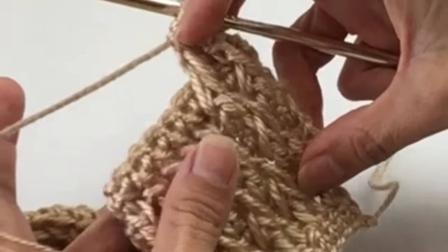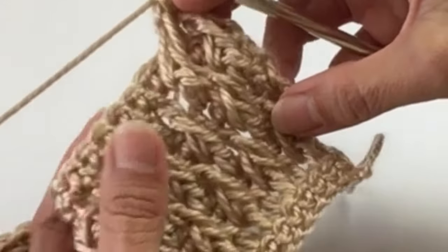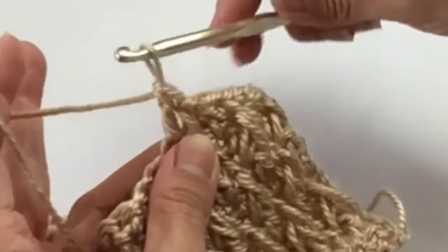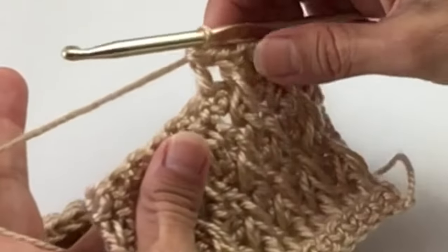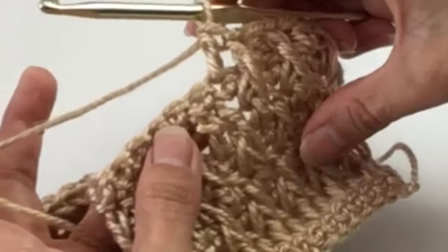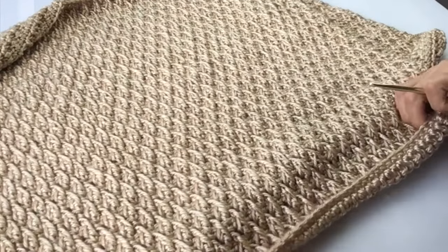That is the pattern for the entire project. You will do two panels identical, then put them together and that will be your completed pillow cover. You can go to crazycoolcrochet.com and I will have the written instructions there. You will also find a lot more free patterns there. Don't forget to subscribe — I would really appreciate that so much.